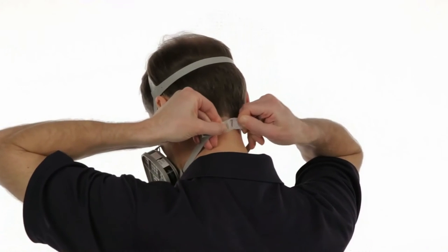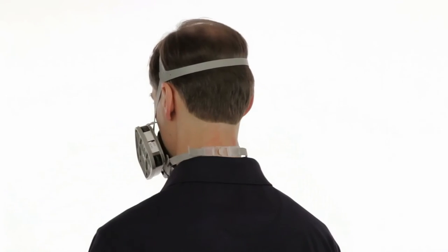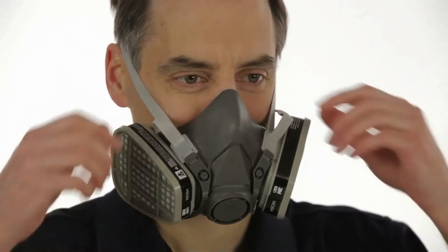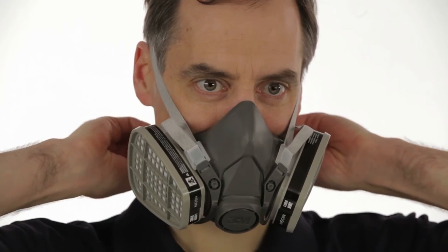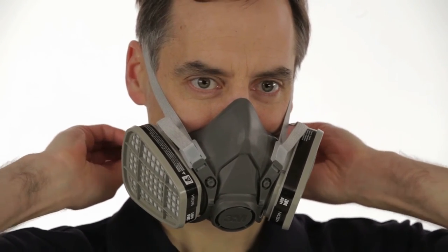Take the bottom straps in both hands and hook them together behind your neck. Tighten the straps by pulling on the ends, top straps first, then the bottom, until the respirator fits securely but comfortably.